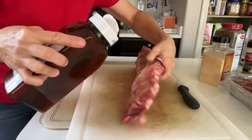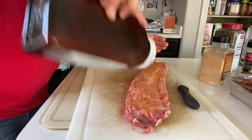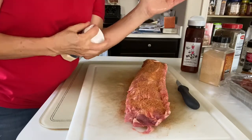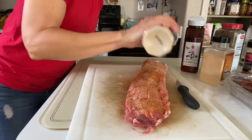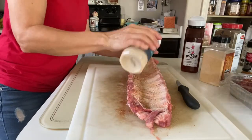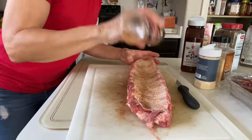Sprinkle some butt rub on it — oh my gosh, the ribs turn out so good! Keep one hand clean, the hand that's going to be touching your seasoning. And there's onion powder — sprinkle some onion powder on.